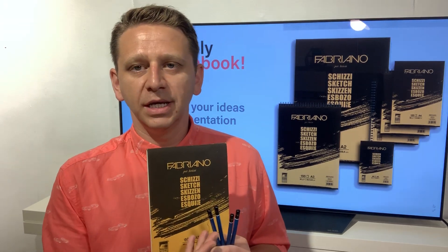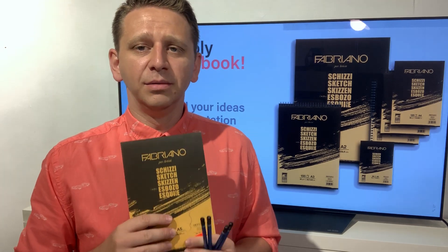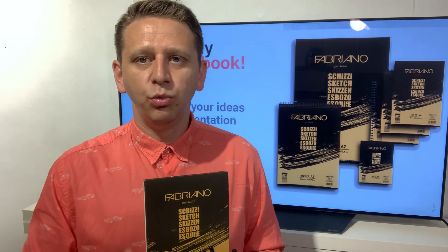Sketchbooks are very, very important, so I advise you to start with one. You can buy whatever sketchbook you want — it doesn't have to be Fabriano, but this is my favorite brand; it has the best drawing paper inside. It's not expensive at all and you can buy different sizes, so please start with a sketchbook — this is the main thing you have to have.